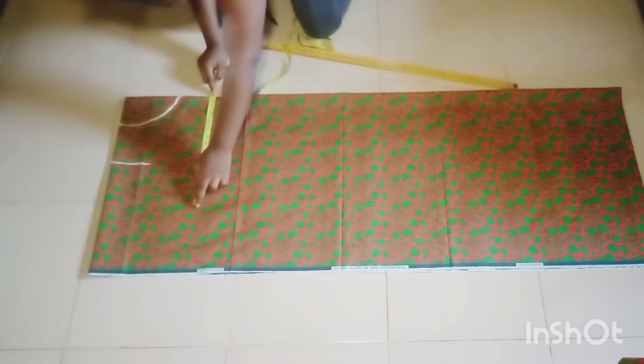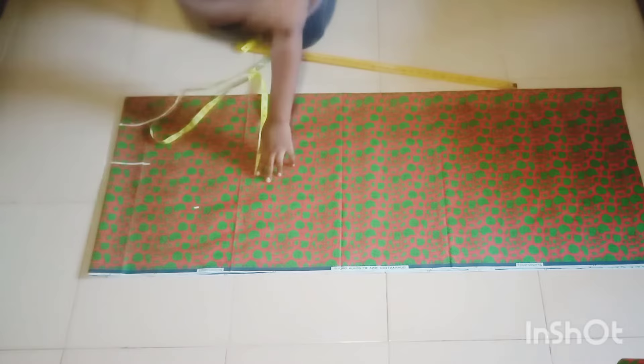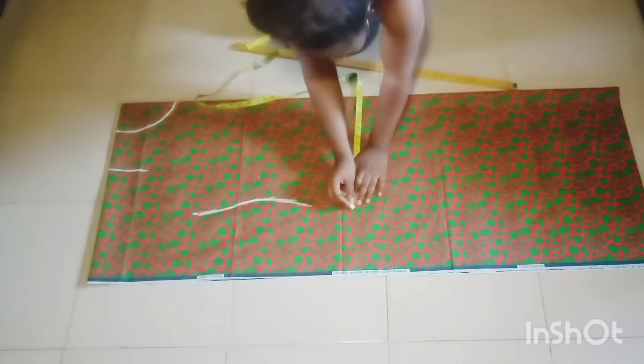My bust measurement is 12 but I measured 13. Then I locate my round under-bust measurement, which I'm going to measure — 11 into four — and I just mark like this and connect to my round bust measurement. I'm taking my waist measurement and connecting it together. Then for the hips, the hip is 25 and I measure 26.5.